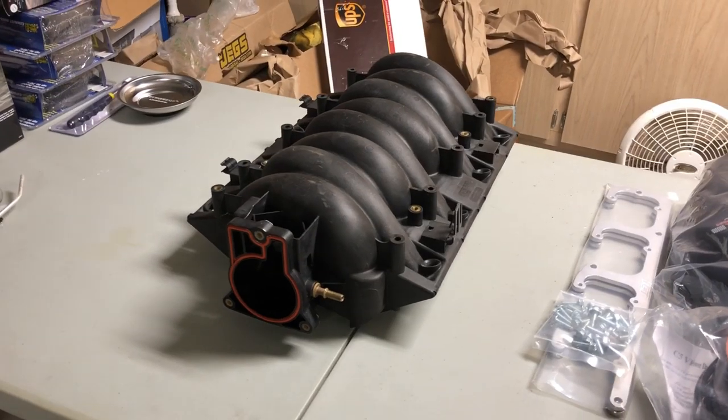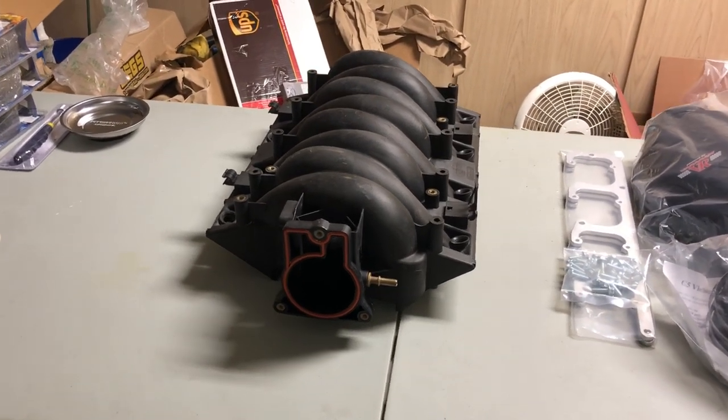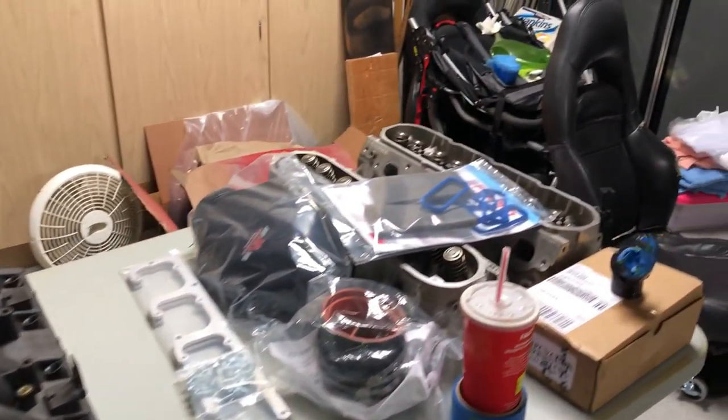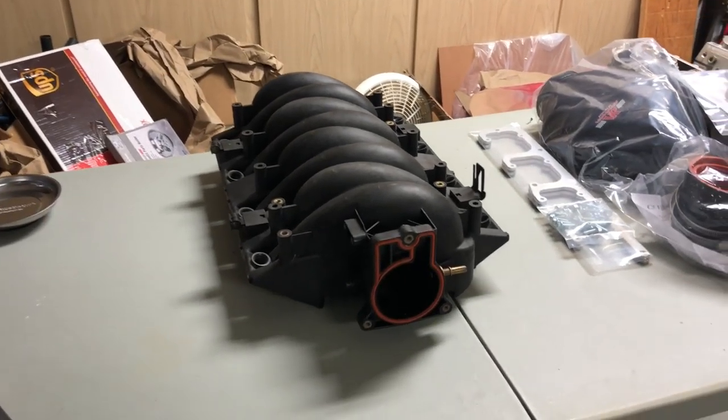What's up guys, it's Chris and welcome back to My Corvette Life. Today I'm going to be prepping and painting my new LS6 intake manifold. As you guys know, I'm doing a full LS6 top end swap on my car, including some LS6 cylinder heads and an LS6 intake manifold.